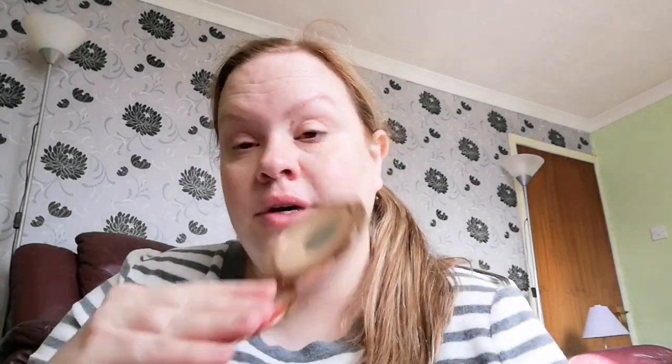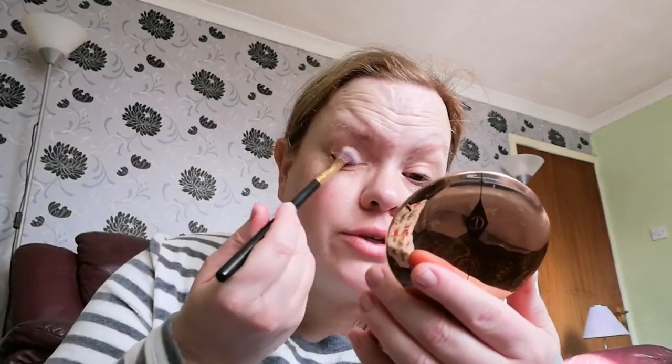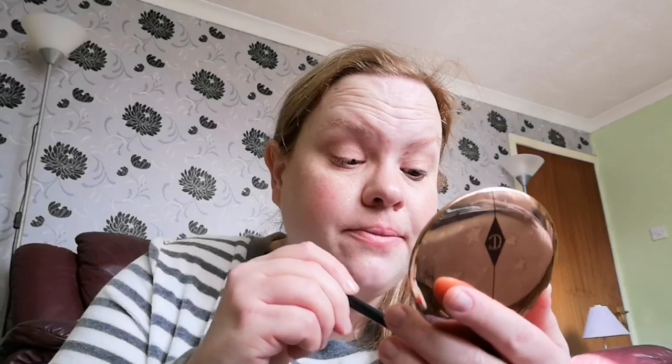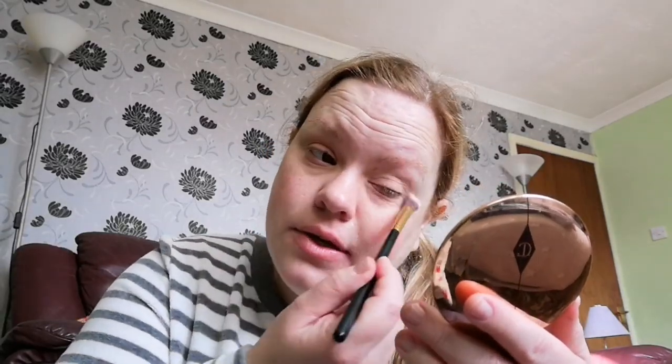I'm going to use the Charlotte Tilbury Airbrush Flawless Finish Skin Perfecting Micro Powder in medium number two. It's well loved! I'm just going to use the same brush and we're going to set under where I put the color corrector. My eyebrows are a riot — this is the most I've noticed them being so ginger.